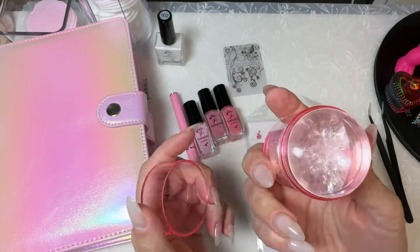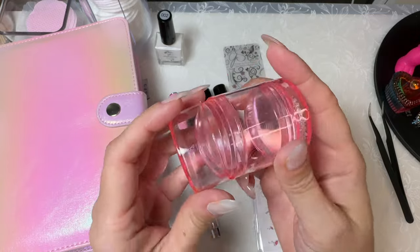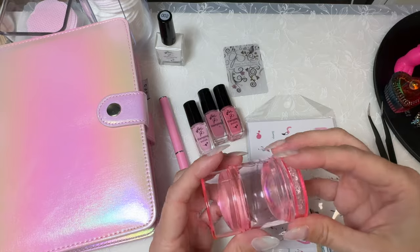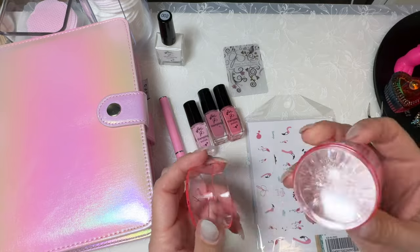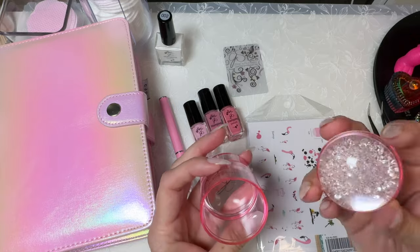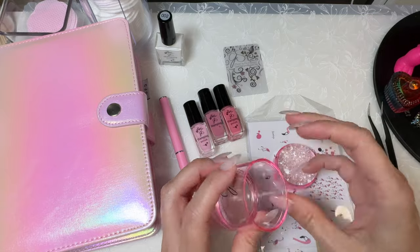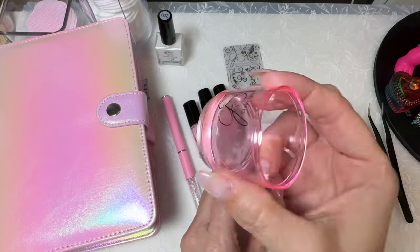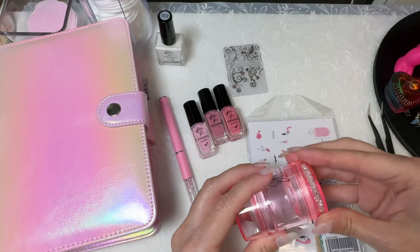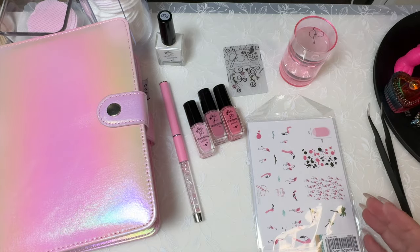Look at this gorgeous crystal-filled monocle stamper — I really like it, it's so pretty. You can take the end off and it's actually a double-ended stamper! I didn't know that — I thought it was just going to pop off. So you can use both ends. That's like a two-for-one deal, super cool.